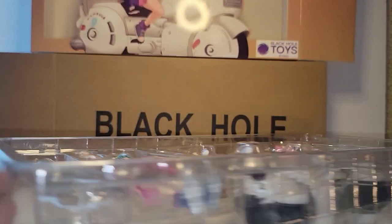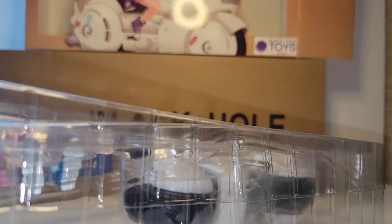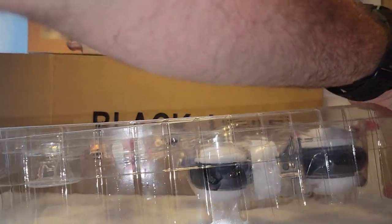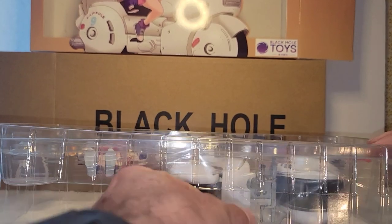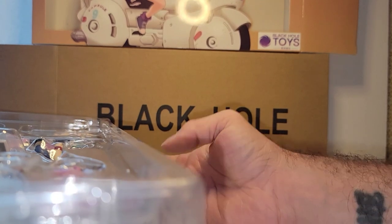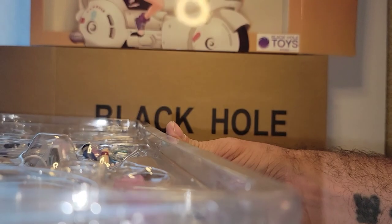So let's crack this bad boy open — it's a big one. That's why it won't open; it's taped here too. That's the first Black Hole Toy I've had taped like that. So they are not consistent with what they are doing with their figures during the packaging process.